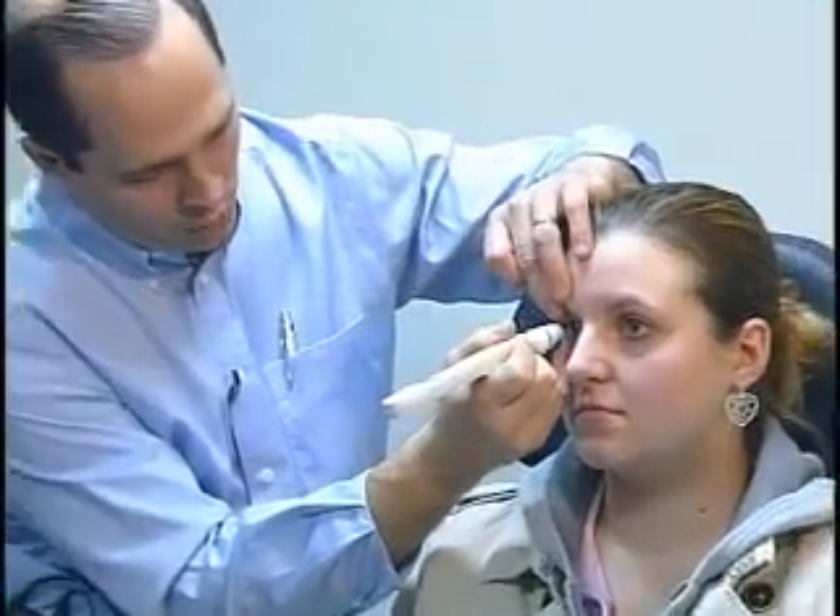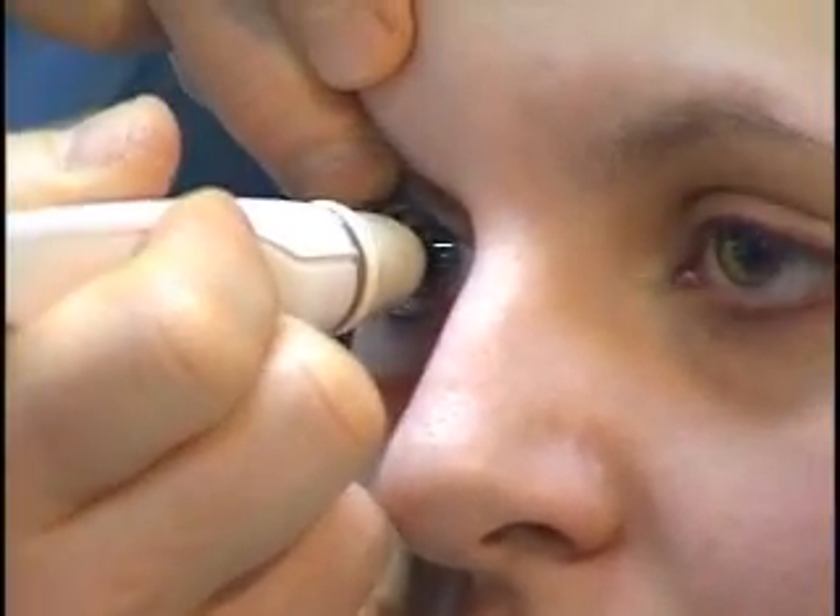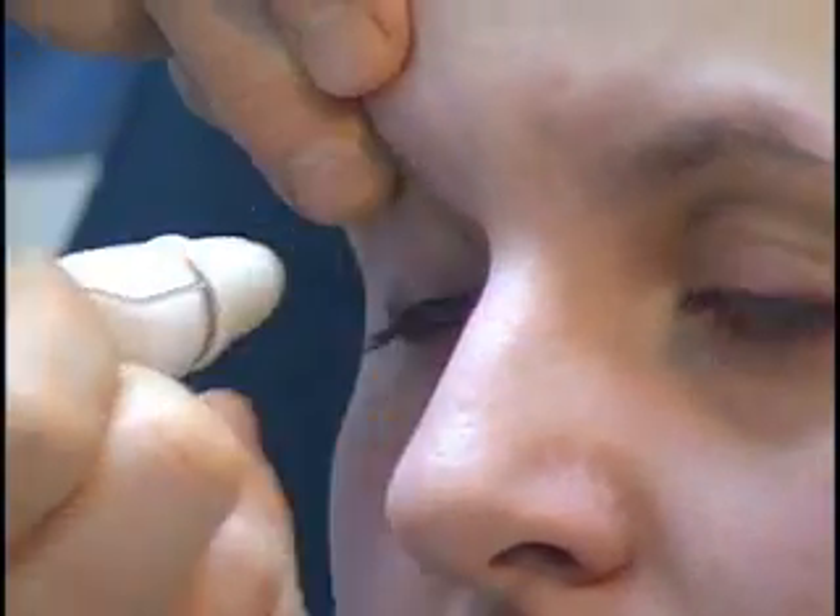Now we'll perform the actual testing procedure — it takes just a matter of a few seconds. Allison just looks straight ahead. The test is performed by just lightly touching the surface of the eye. The tono pen stops and reads a pressure of 19, which is within the normal range.